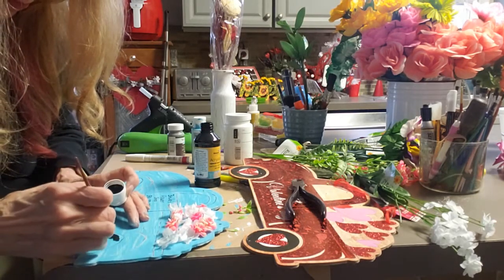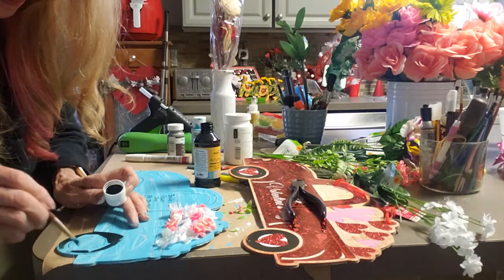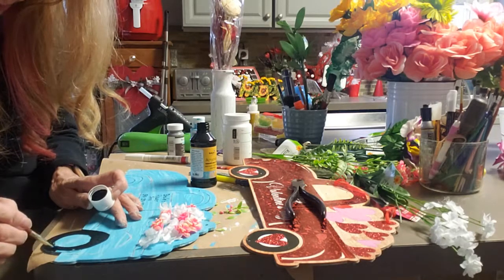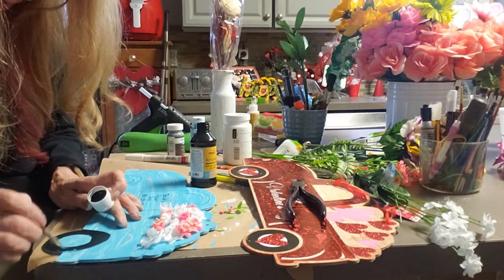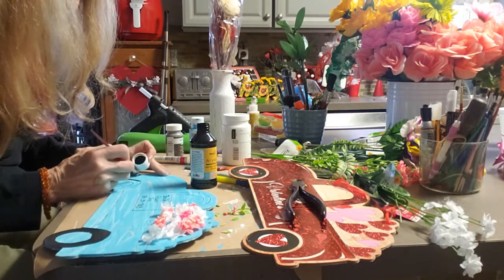Now I'm going to paint the tires with some acrylic paint from the Dollar Tree. Their paint's pretty good, I'll be honest with you. The Apple Barrel is a big bottle for a dollar — sometimes it's 50 cents, sometimes 80 cents. For Dollar Tree, for a dollar, that's a big bottle, and it'll last a really long time.